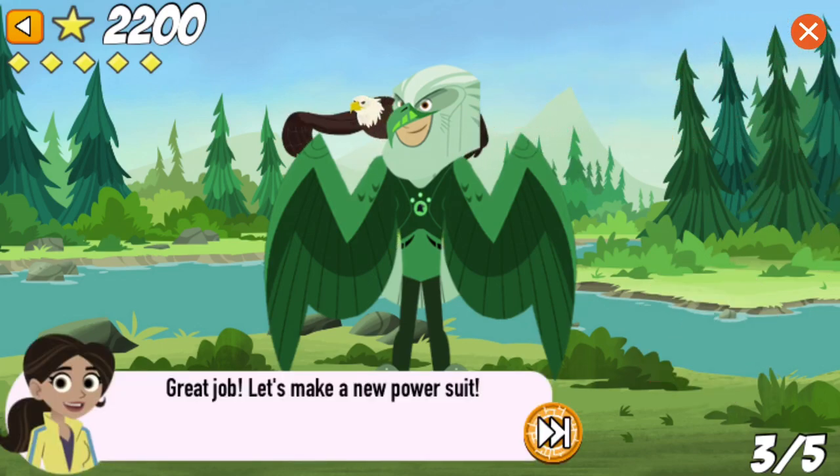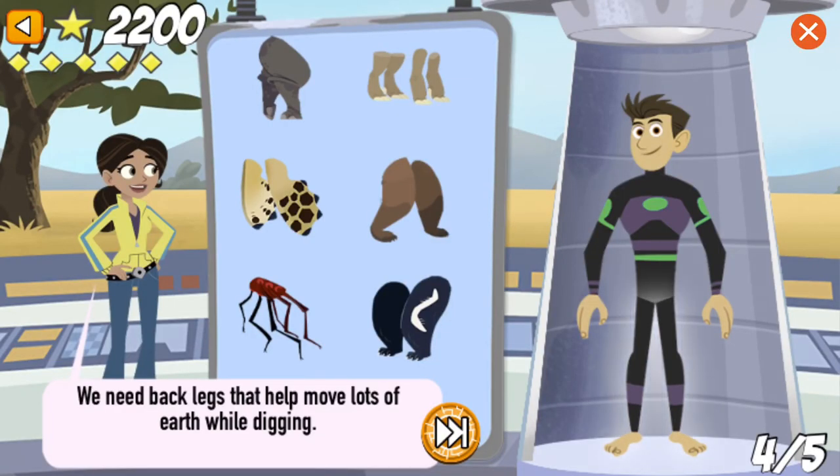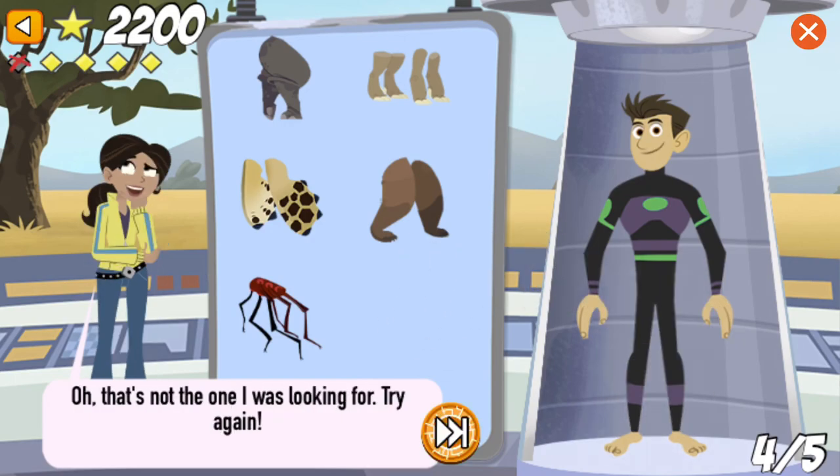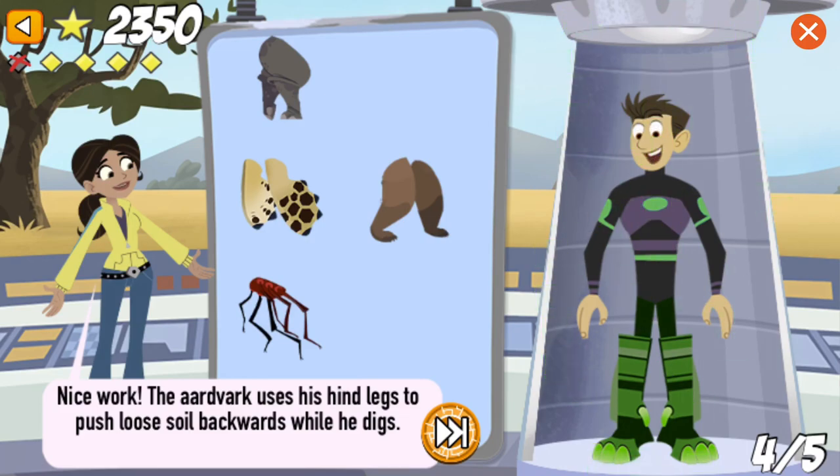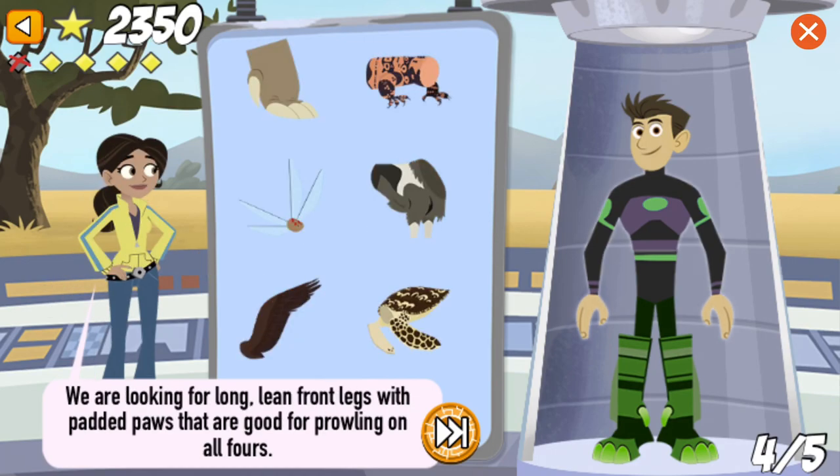Great job! Let's make a new power suit! We need back legs that help move lots of earth while digging. Nice work! The aardvark uses his hind legs to push loose soil backwards while he digs. We are looking for long, lean front legs with padded paws that are good for prowling on all fours.